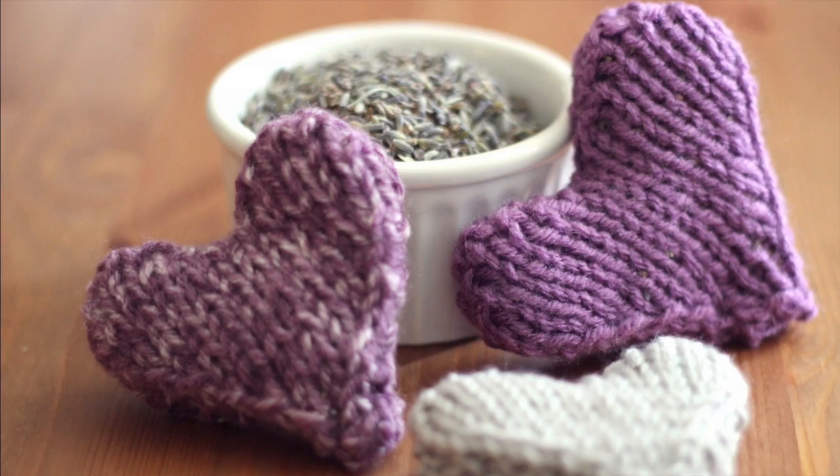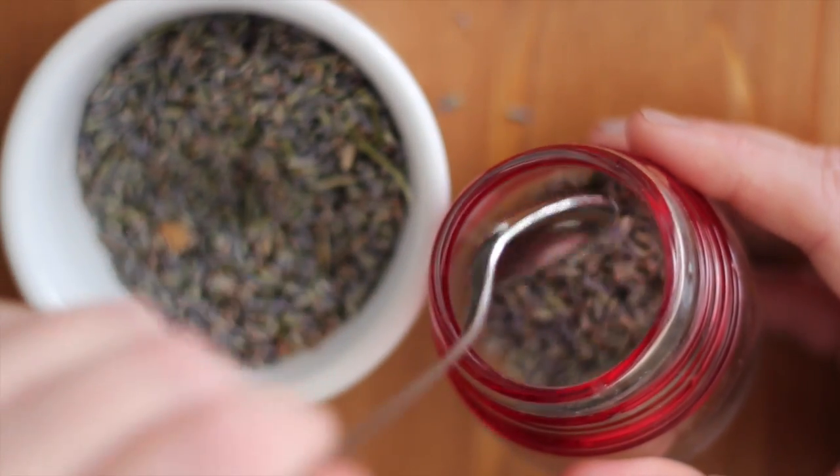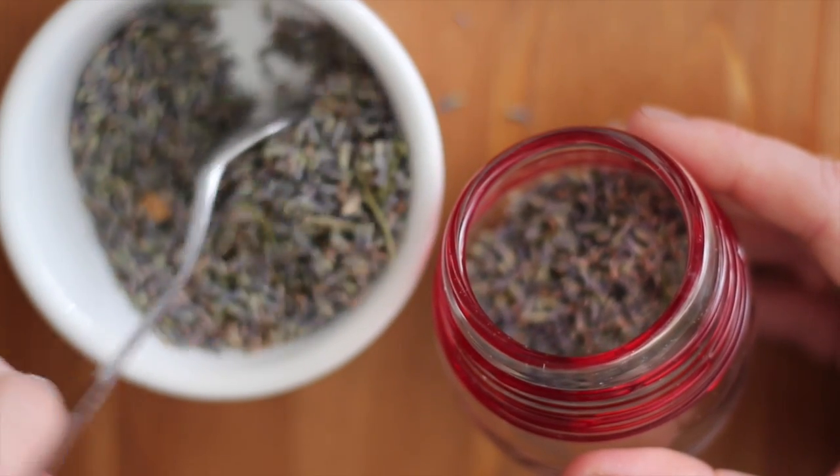I love the sweet, natural smell of lavender. Research shows that lavender scent actually lowers heart rate and blood pressure.